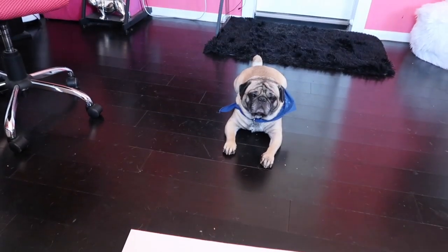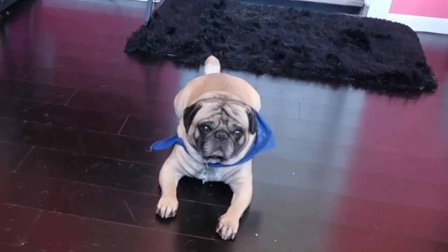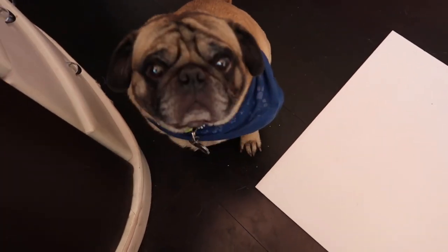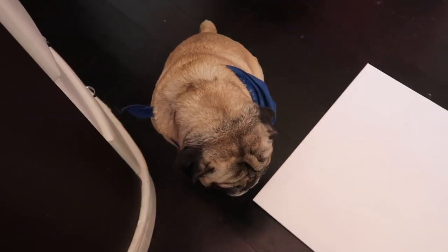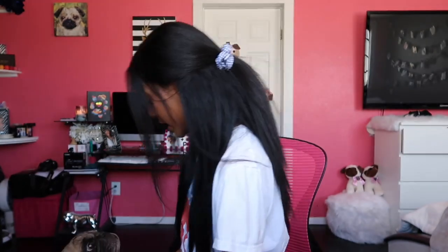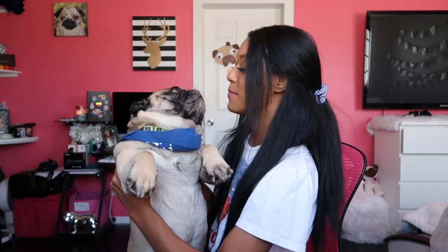I'm just trying to set up my filming and my pug is a distraction — now I don't want to do this anymore because I want to play with him. He's gonna watch me do this entire DIY, aren't you? He's a DIY pug! Say hi, Boogie — this is my pug.